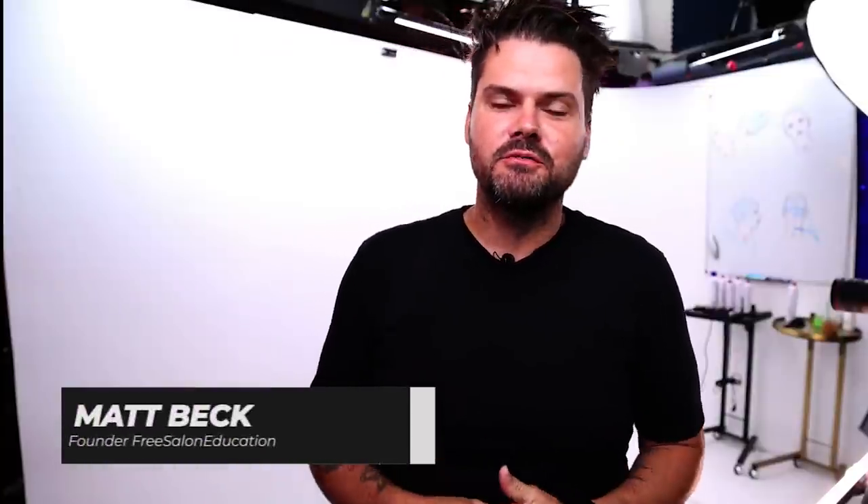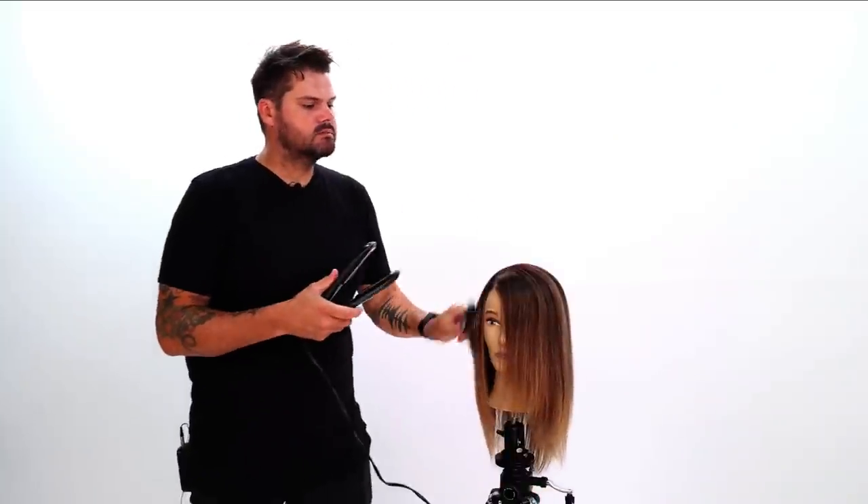What's up guys? Today I've got a really fun haircut. I'm going to do it dry because I want to be able to showcase this haircut pretty quickly. One thing I want to do is I want to smooth the hair and prep it.